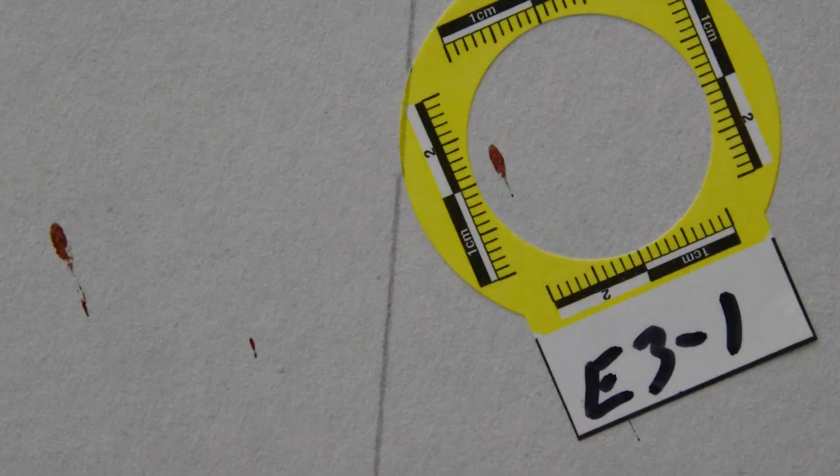Let's start by talking about the challenges of laser scanning bloodstains. The best stains to use for trajectory analysis are small. The big, globby stains may contribute to the scene but are difficult, if not impossible, to ascertain angle of impact on the surface. Because these stains are so small — sometimes only a millimeter in width — they're difficult to scan when the light beam of the laser scanner is actually larger than the spot itself.